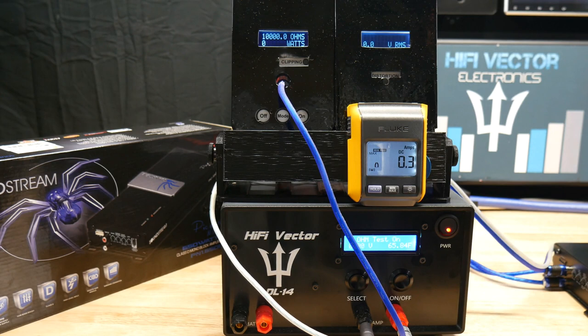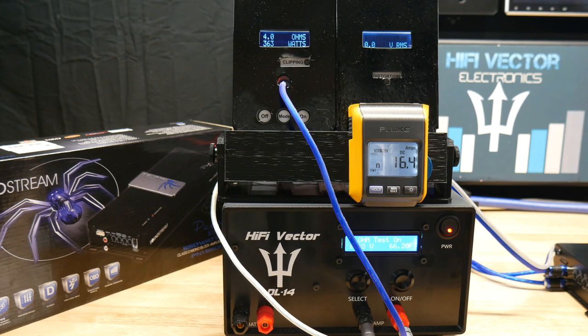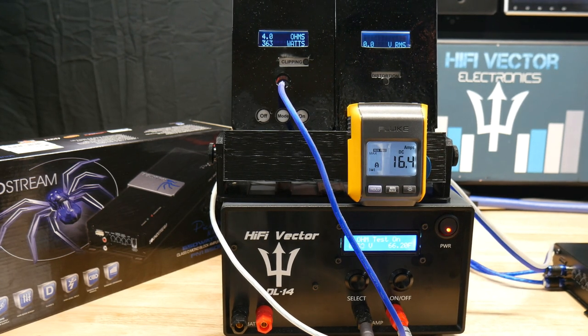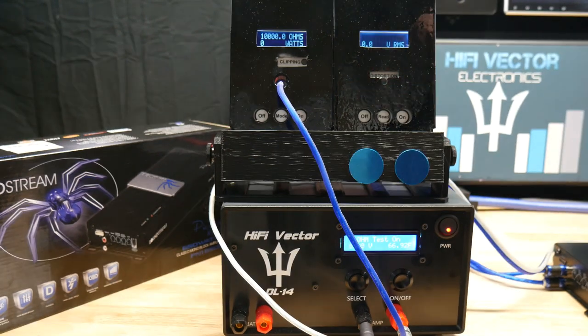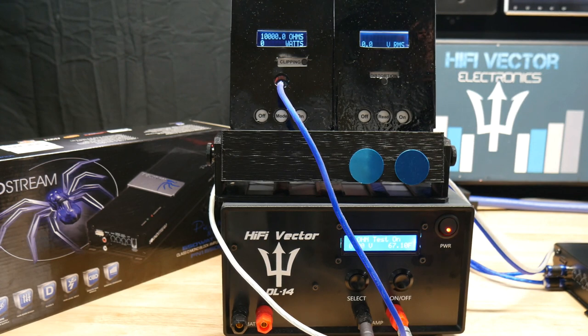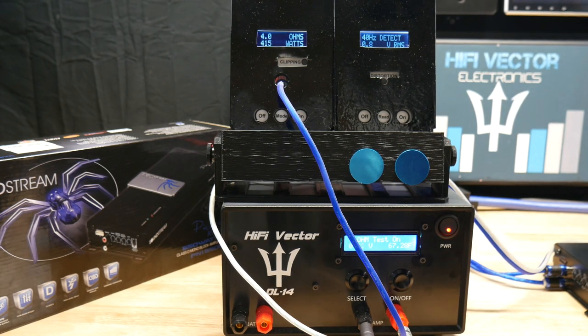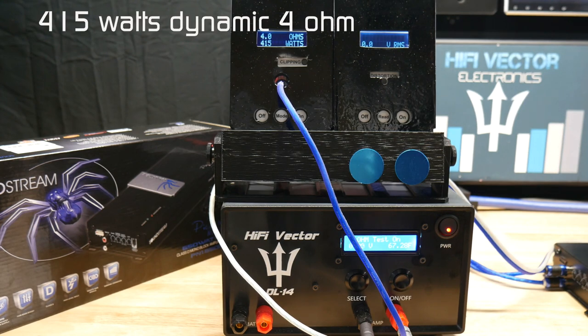4-ohm test: specs say 400 watts times one at 4 ohms. Not quite there on the static test — we did 363 watts at 4 ohms, drew 33 amps at 14.36 volts, at 76% efficiency. Disregard the meter in the video, it was wrong. Let's try dynamic burst to see if we can hit that 400-watt mark. And we do — 415 watts at 4 ohms. Spec said 400, so that's good.